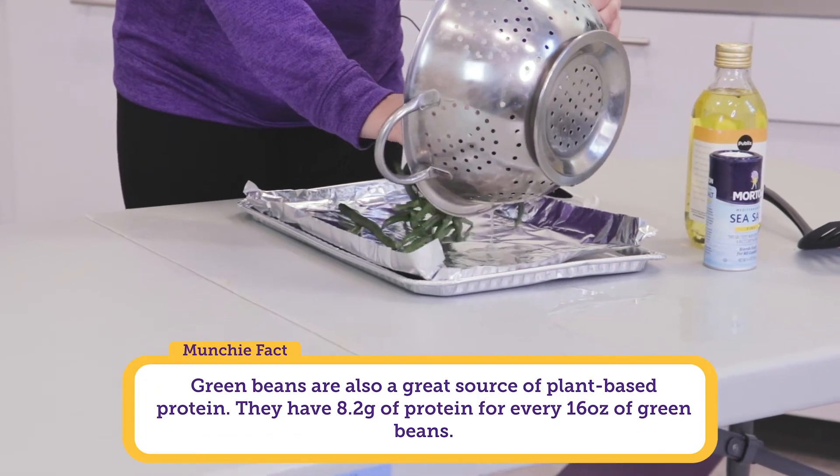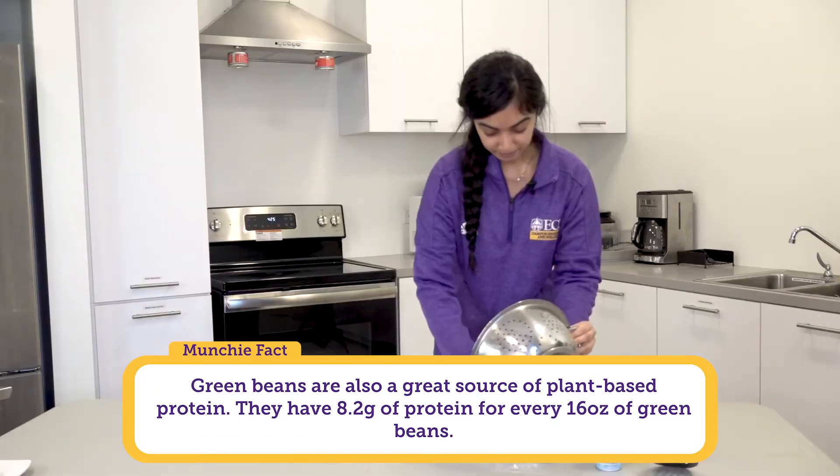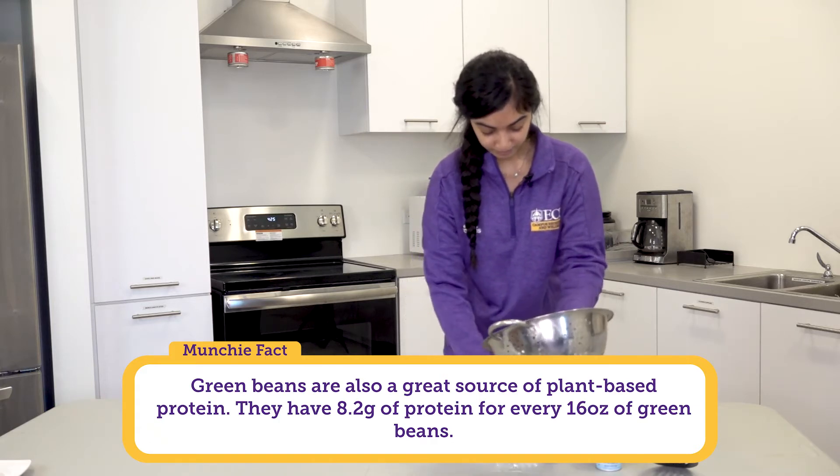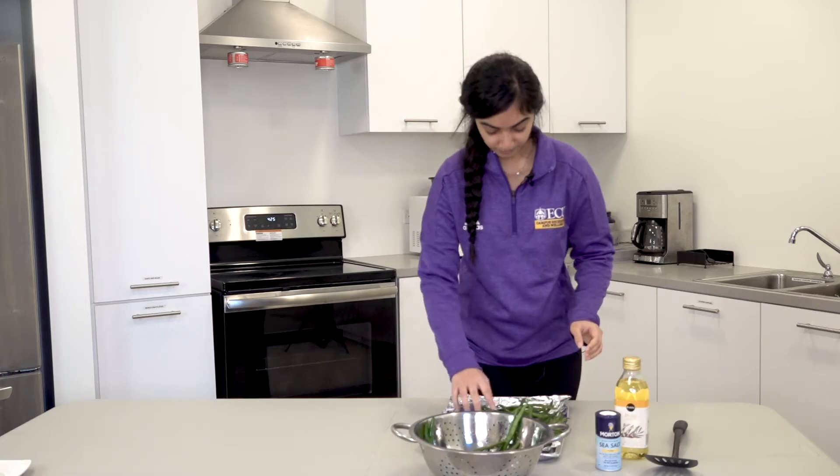Green beans are a great source of vitamin A and vitamin C, and they're also very low in cholesterol and low in sodium as well.